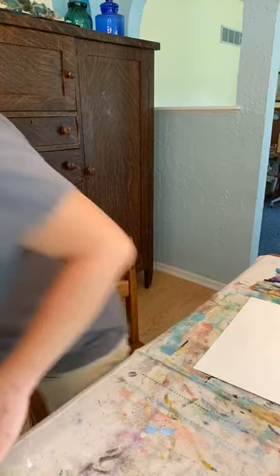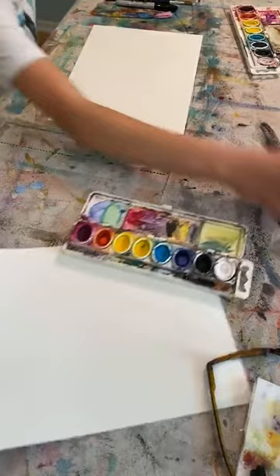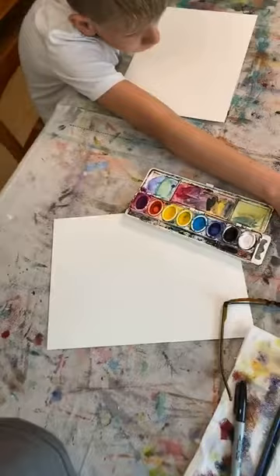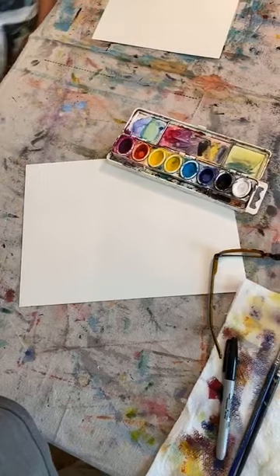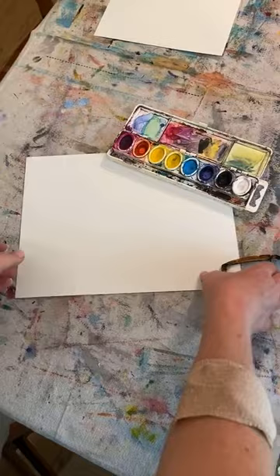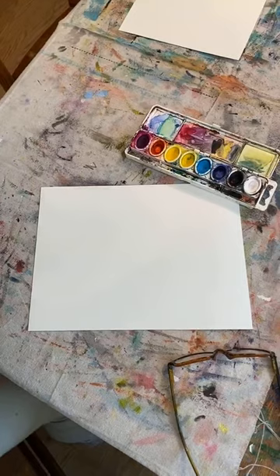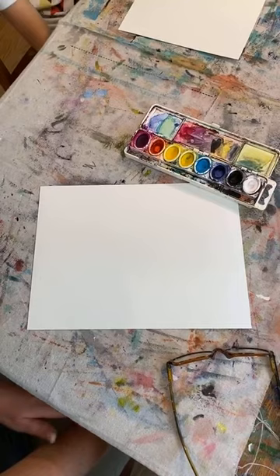Alright, let me get set up here so we can do our gecko today. Sorry everyone, I'm going to have to move this up a little higher. I think we can see good here — I just want to be able to see the whole picture. That looks good. Sheila, hi!